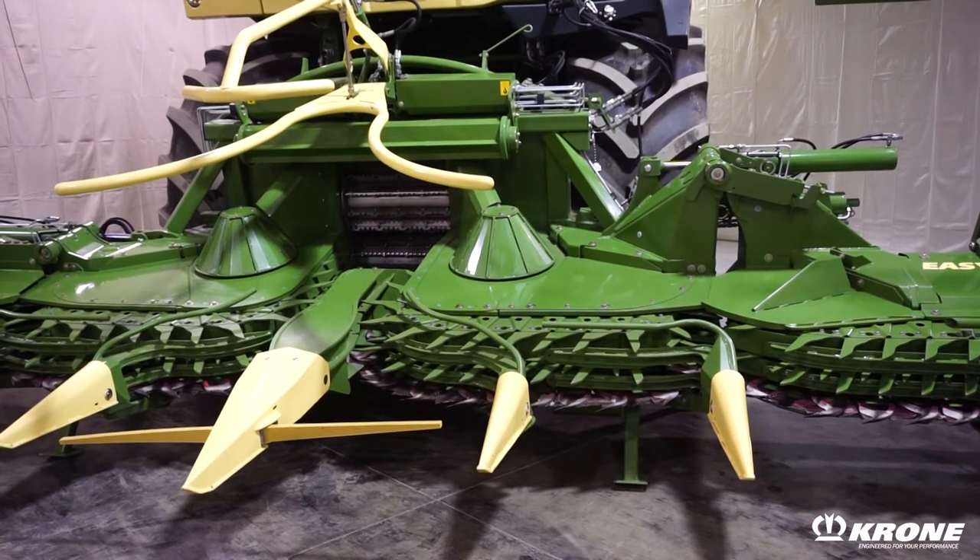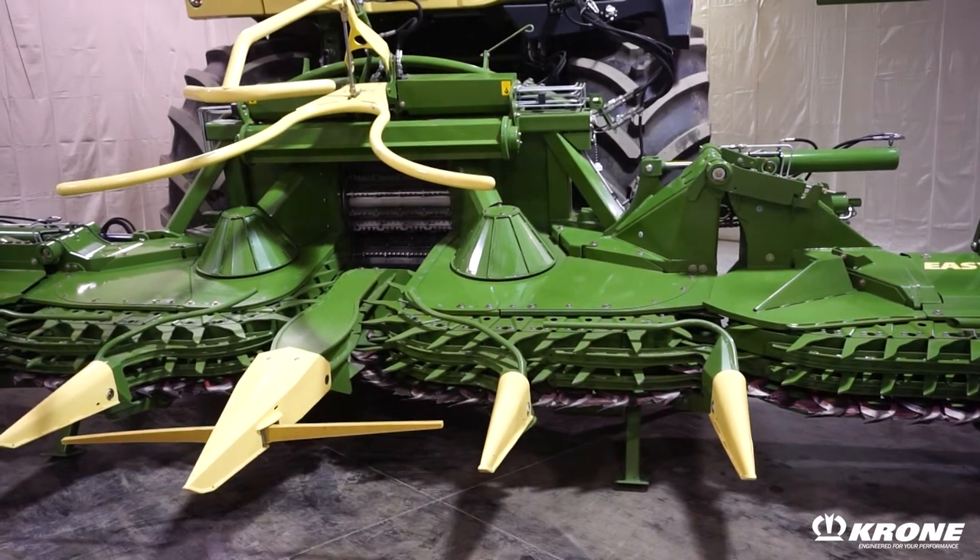This bifold head is a simpler design, has fewer moving parts and fewer gearboxes on it. Trifold heads fold flat for better visibility down the road and more compact storage in the off-season. Both corn heads operate on the same principle — it's just a personal preference on what head you decide for your operation and your needs.